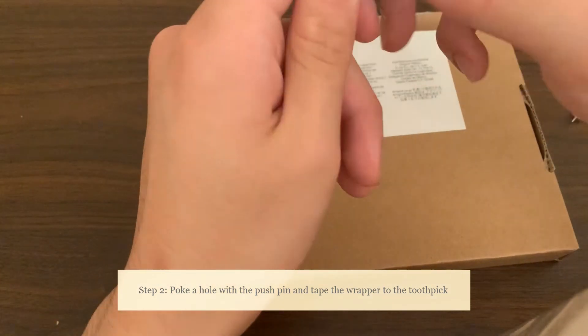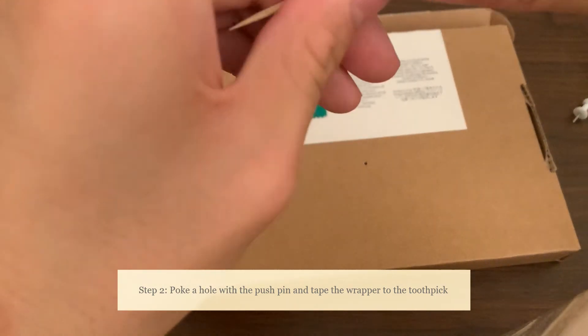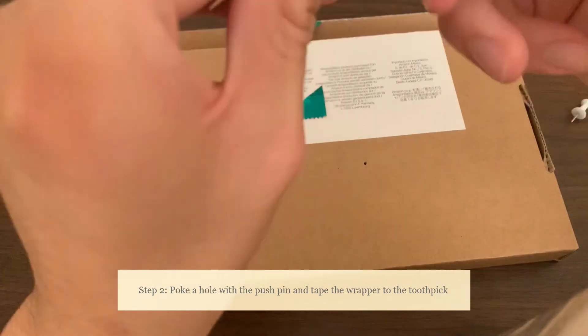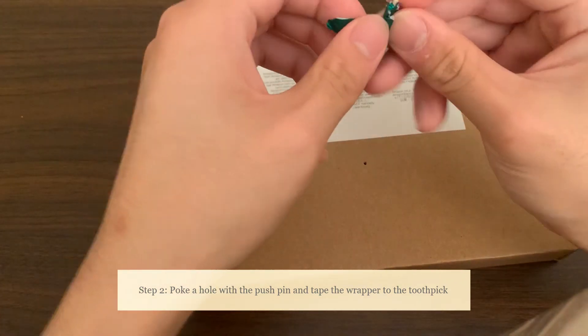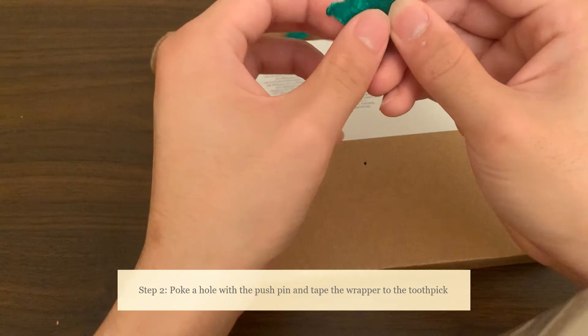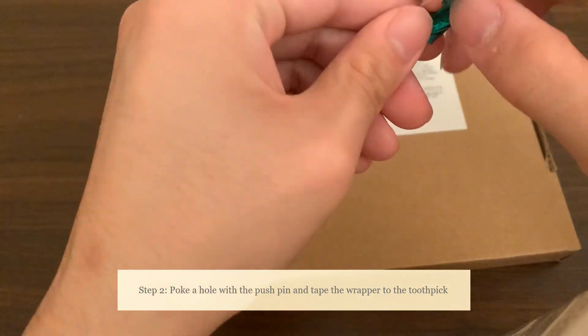Now that we have the edge, let's peel it back a little bit. We should have almost a type of arrow at the very end of it that we pull back. This will demonstrate the amount of water in the air.